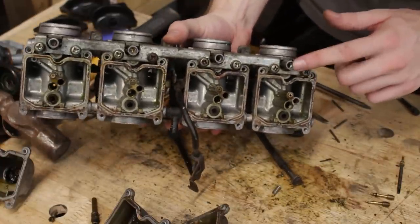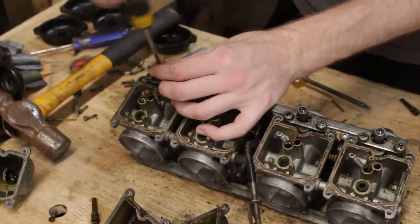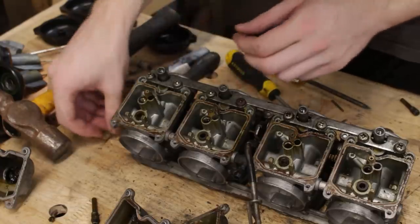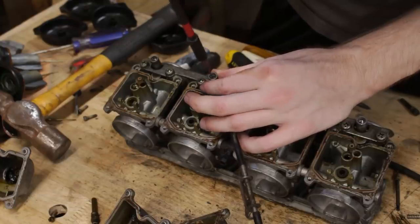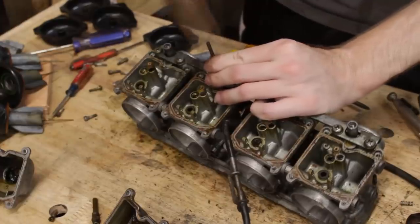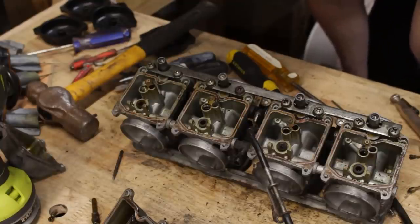So that one was missing the spring and that one was missing the o-ring. The pilot screw for the fourth carb came out easily as well, also missing the o-ring and washer that's supposed to be there. Now the only sub-component left is the completely mangled pilot mixture screw. Out came the extractor for that too — and I broke it. I broke it off inside the screw. This is really bad.